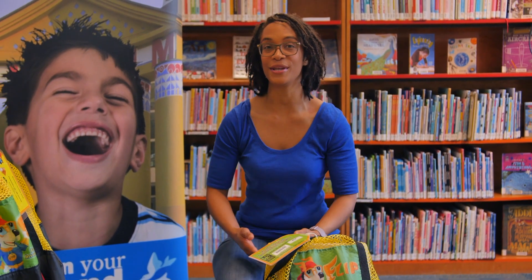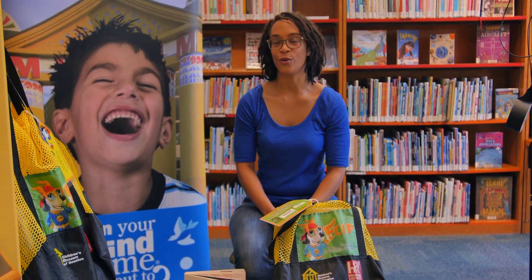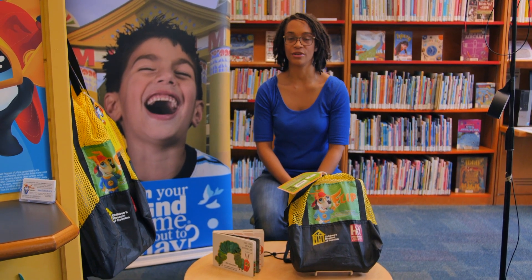We'd like to thank Penguin Random House, the publisher of The Very Hungry Caterpillar, for granting us permission to read this book as part of their temporary open licensing for online storytimes, read-aloud videos, and for live events during this difficult time.